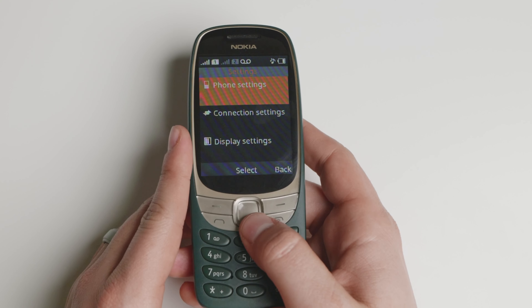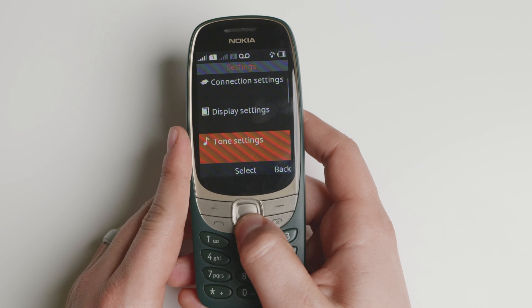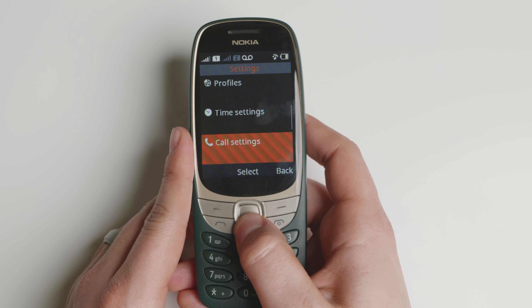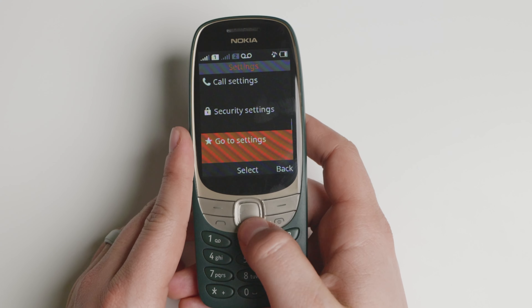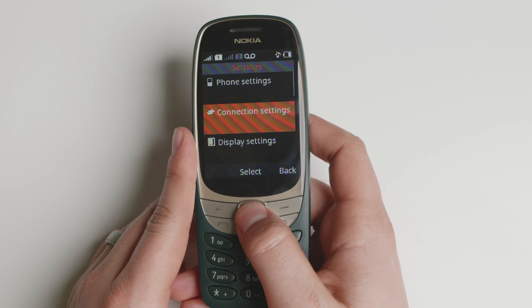I want to showcase some of the settings here. You have phone settings, connection, display, tone settings, profiles that you can set up, time settings, call settings, security settings, and you can reorder them. You can also send feedback or restore to factory details.